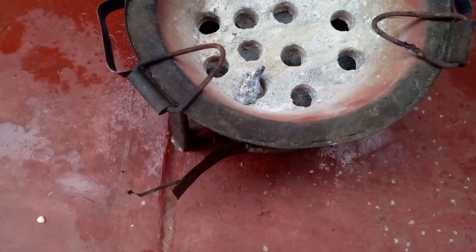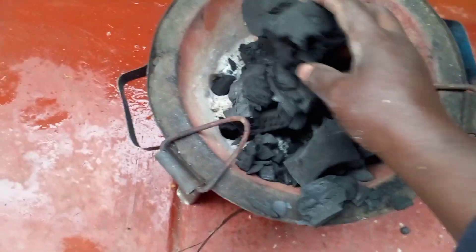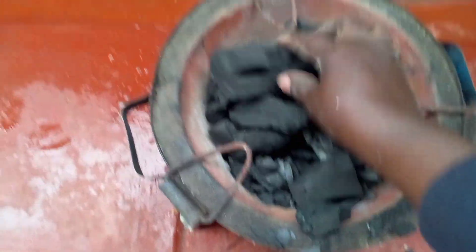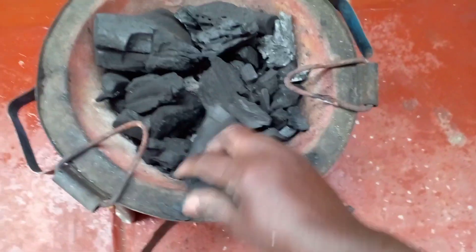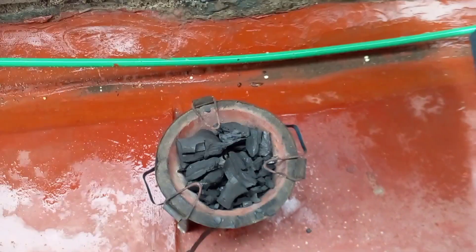I'm going to use a charcoal stove. As you can see, I'm placing the charcoal. Do you use this method of cooking in your country? Here in Kenya we use it. It's really raining over here.